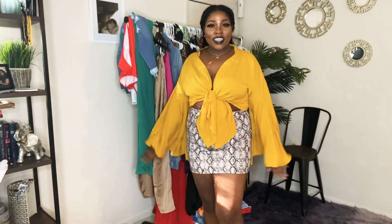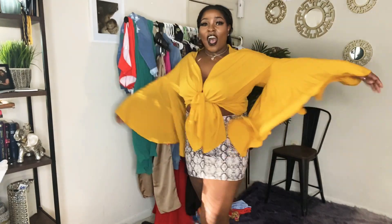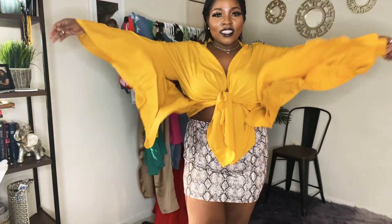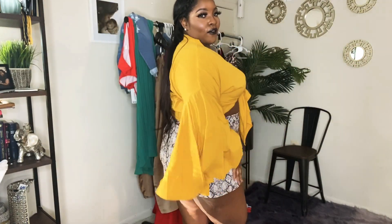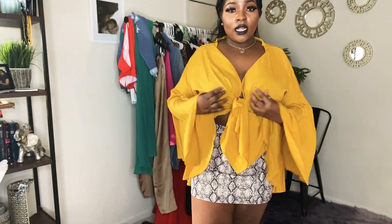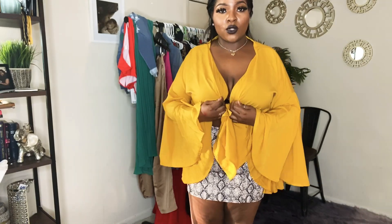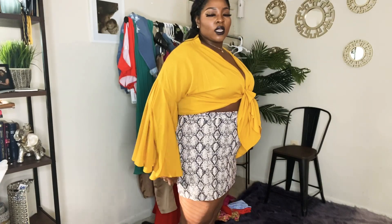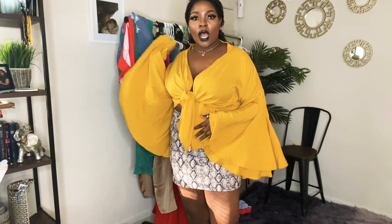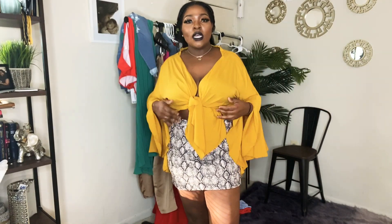Okay, this is the first look. I got it because of these sleeves — do y'all see these sleeves? It is giving me flamenco spring vibes. Y'all, this shirt is life. I'm pretty sure it's not supposed to be worn like this, but I did pair it with this snake print skirt. I love this look, I love this outfit — it's so spring.